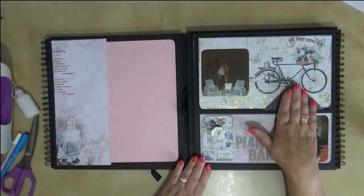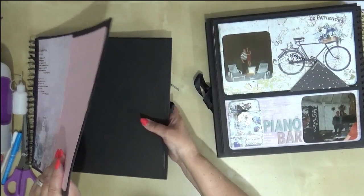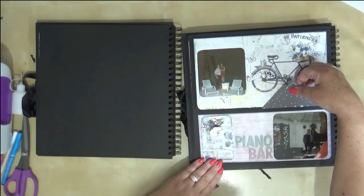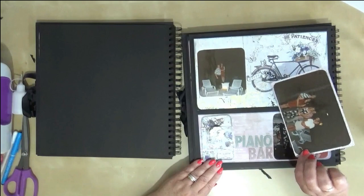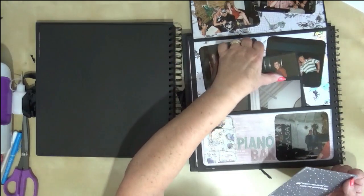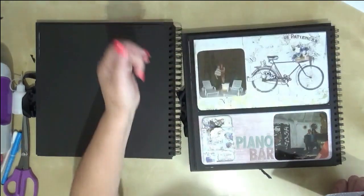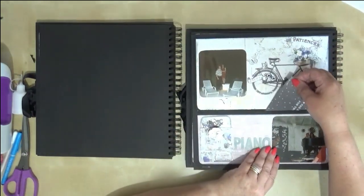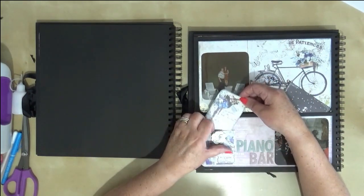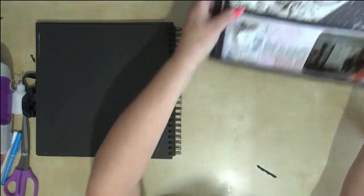We're now going to look at page six. This is the one with the cut-apart photo mat to hold the flap in place. You've got a big pocket with lots of photo mats you can add, memorabilia in a nice deep pocket, no magnets at all, and a little spot for journaling as well. Let me show you where we're going to start.